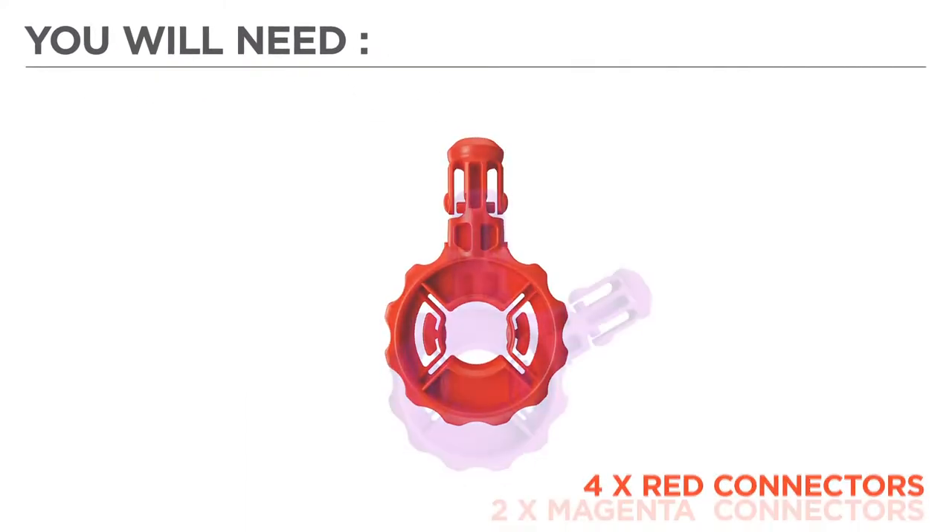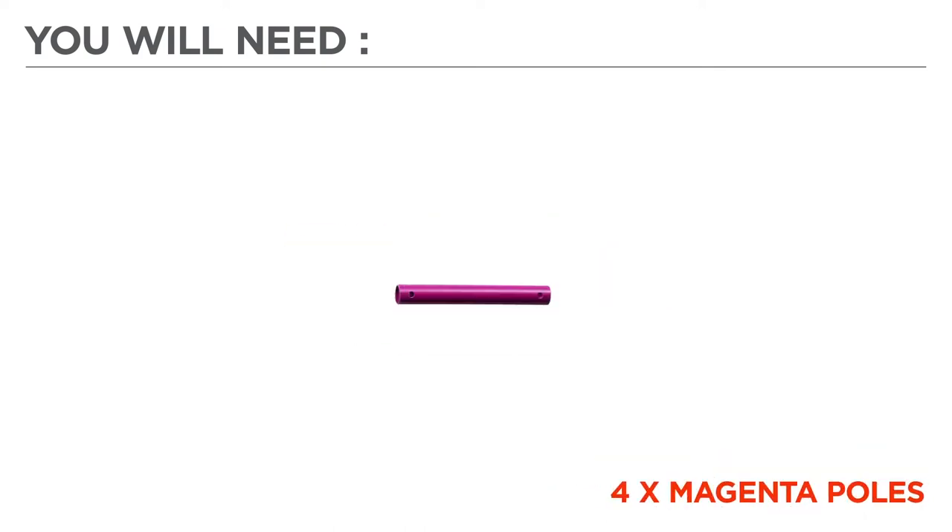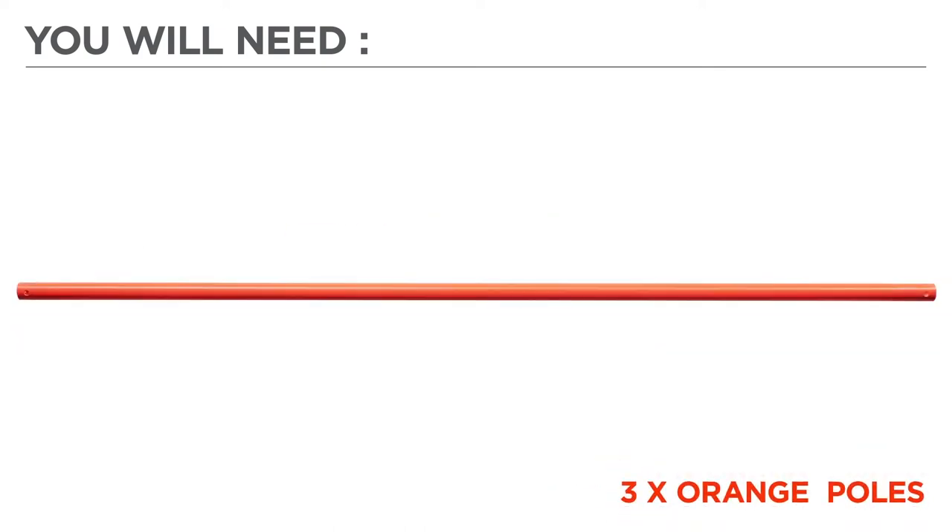Now before we begin, let's gather the color-coded parts needed for your build: 4 red connectors, 2 magenta connectors, 4 pink connectors, 4 magenta poles, 4 green poles, 3 orange poles, and 1 fabric cover.